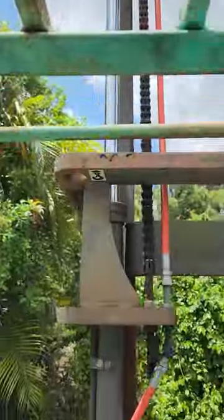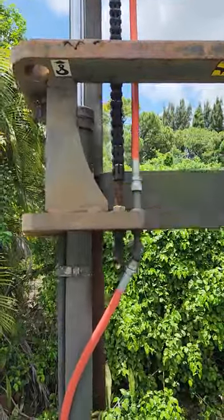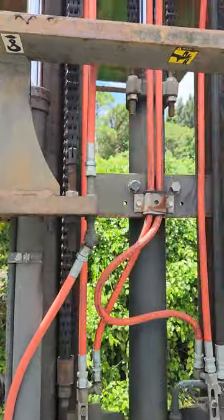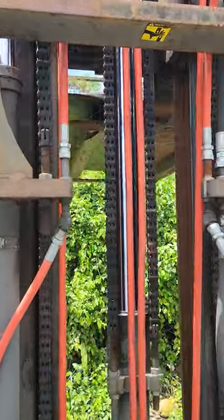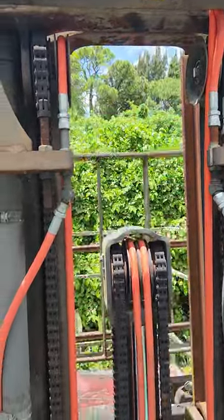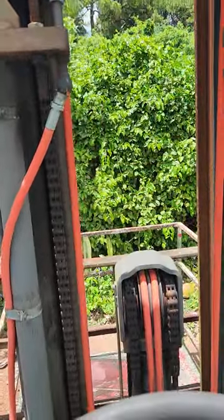All the hoses are new. The hydraulic pump was replaced in August of 2022. This is a great forklift — it's ready to go to work.